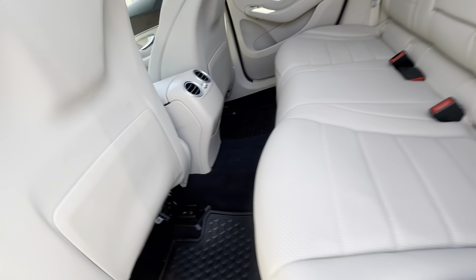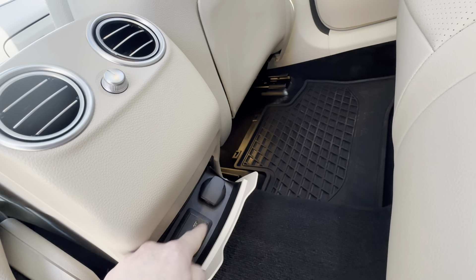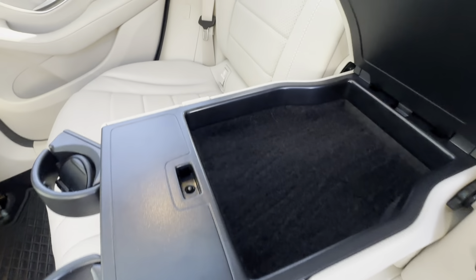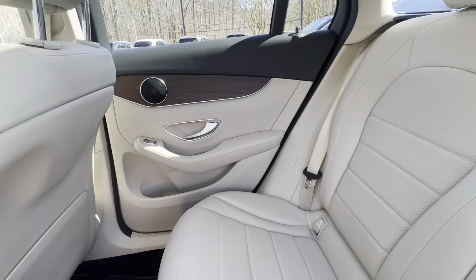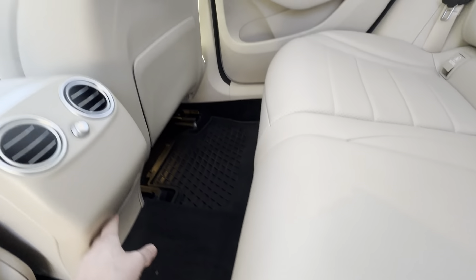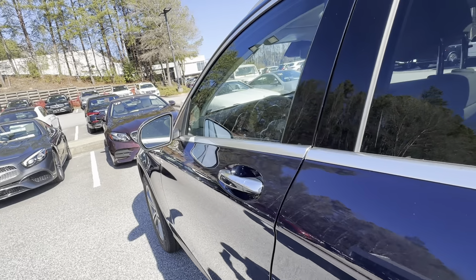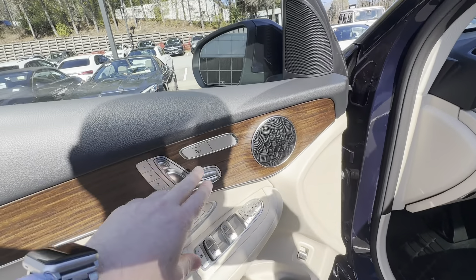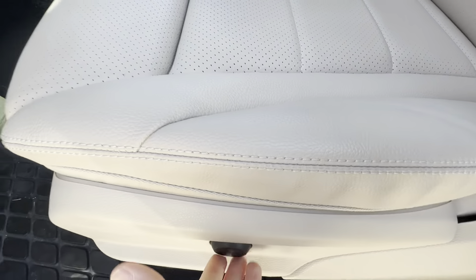Again looks very clean. Looks like no one's really even sat back here. You have two USB ports here — USB-C quick chargers — and another AC adapter. This pops down with a couple cup holders and a little storage space there. It looks really good with the wood trim. This does have the all-weather mats. You do have your heated seats here, three different memory seat selections, and lumbar support right there.